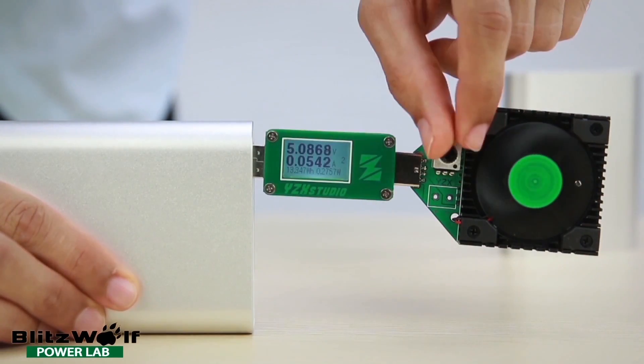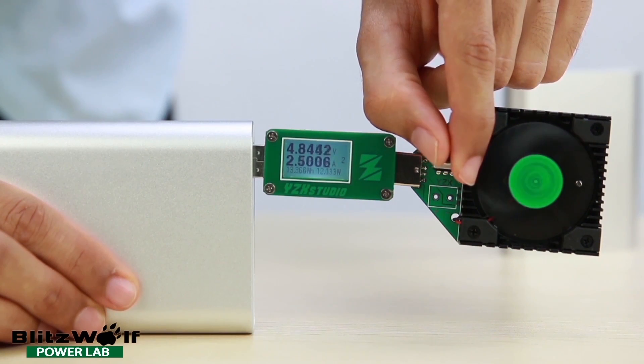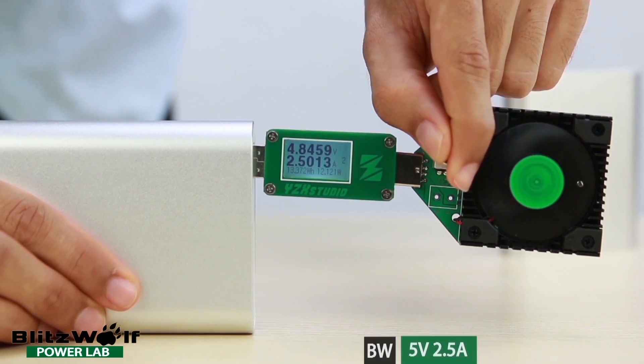By looking at the screen you can see amps and voltage. Turning the dial increases the current draw until it either maxes out or drops.